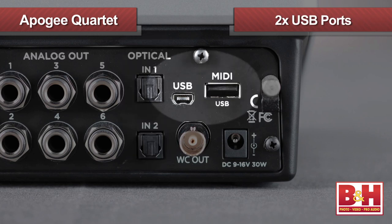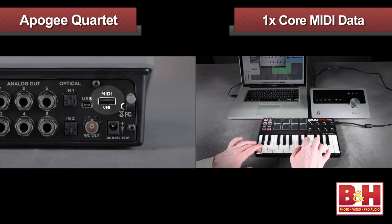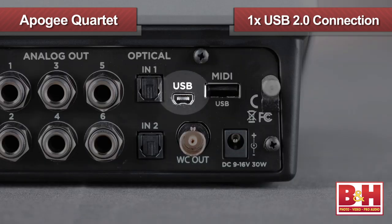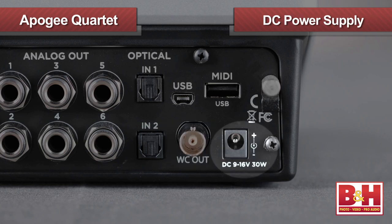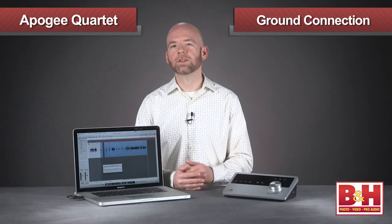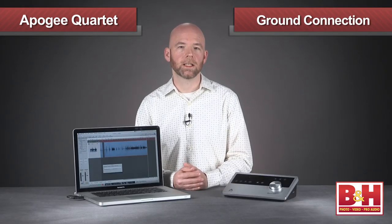Also back here are two USB ports. One is for core MIDI data only — say from a controller keyboard — while the second is the USB 2.0 connection to the computer. The BNC word clock out is back here also, allowing you to sync other digital devices to the Quartet. Also back here is the input from the lump-in-line DC power supply, and there's a ground connection should you need it.